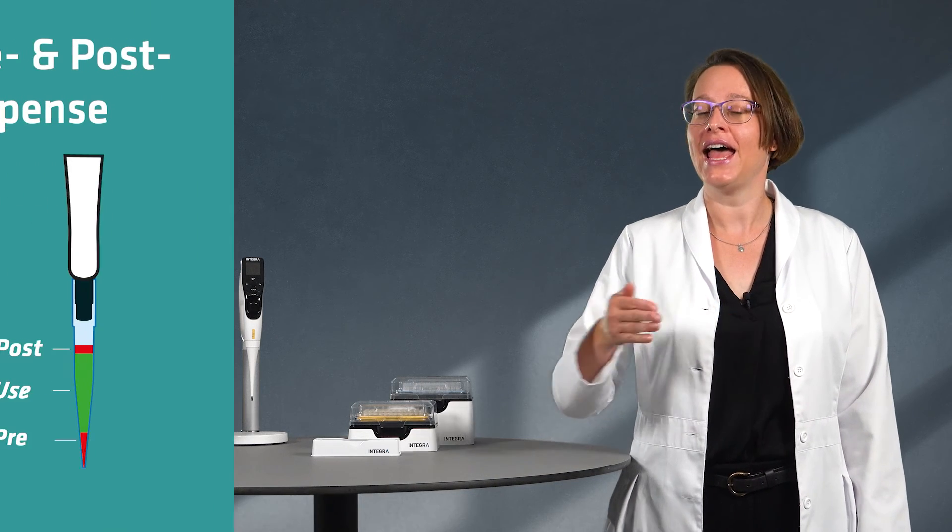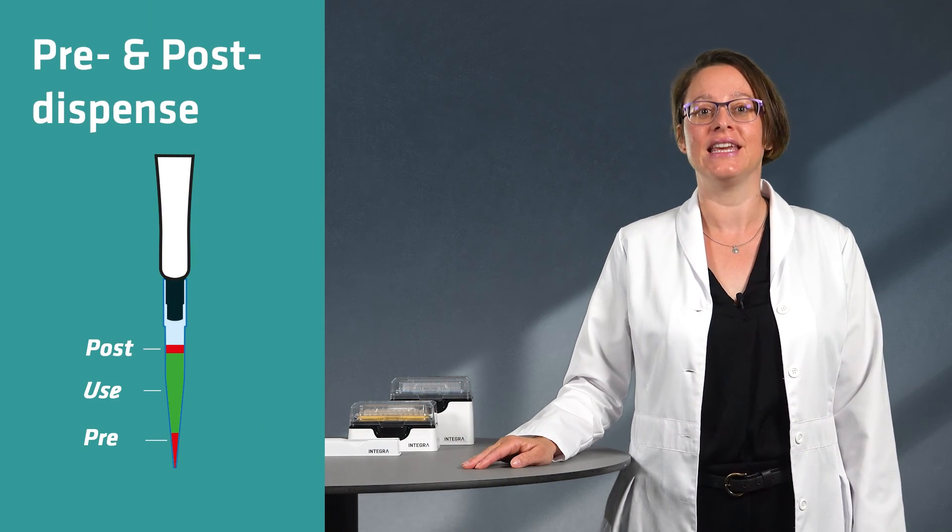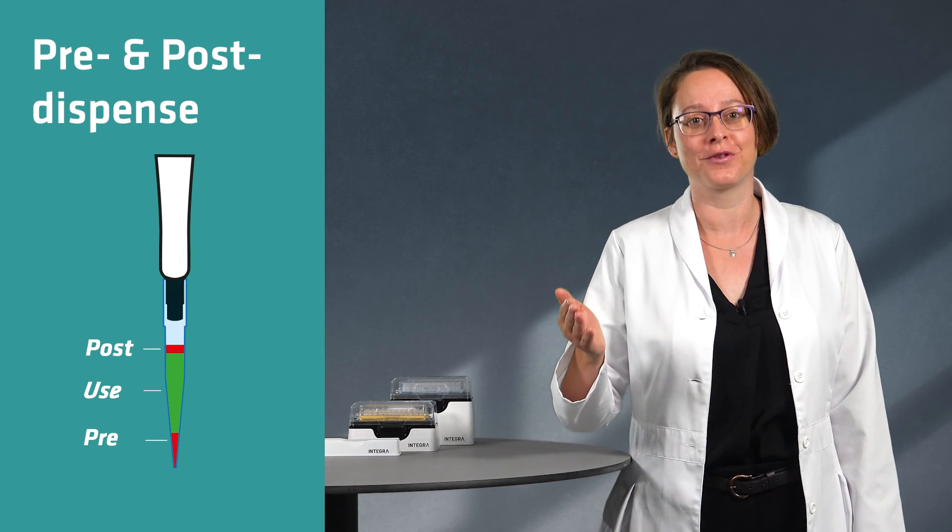With the pre and the post dispense discarded, you really see a big improvement in your overall result.